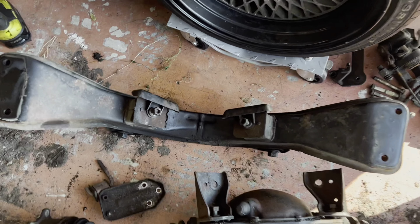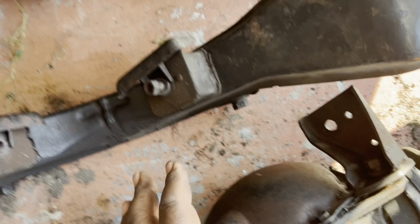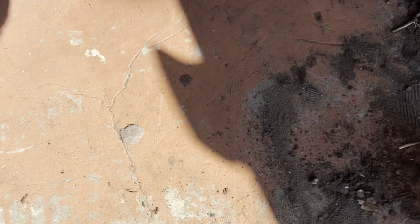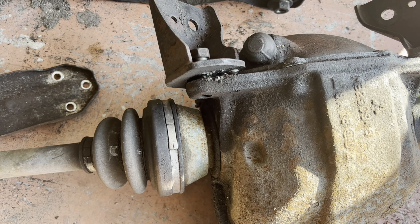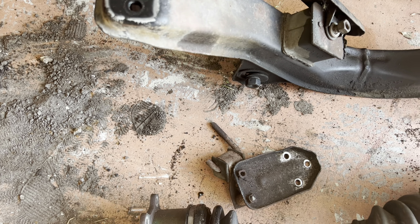You bust loose the 17mm, then you bust loose these 17s and get these two separated. Then with the torque tube, a 14mm gets the job done. Then we're going to drain the fluid on this. But before we do, let's clean up all of this mess and take it from there.